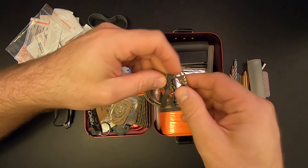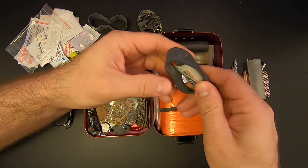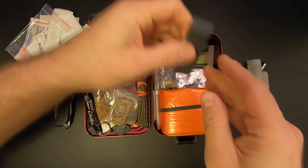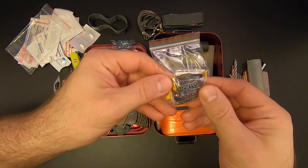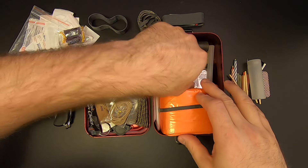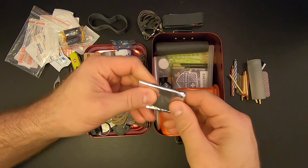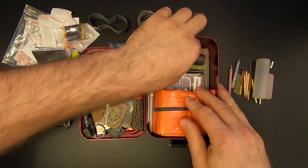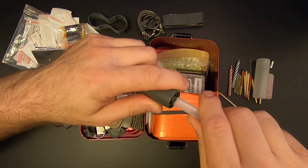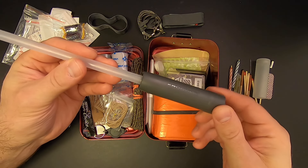Up next there's a wire saw with a ranger band around it. Then another large ranger band with a mini BIC lighter on the inside. Two Jolly Ranchers for a little bit of sugar, energy, and a morale boost. Some tin foil — a couple of 12 by 12 sheets. And a water straw — this is an Aquamira Frontier Emergency Filter. You connect the straw to the filter and you've got a survival straw that will filter up to 30 gallons of water.